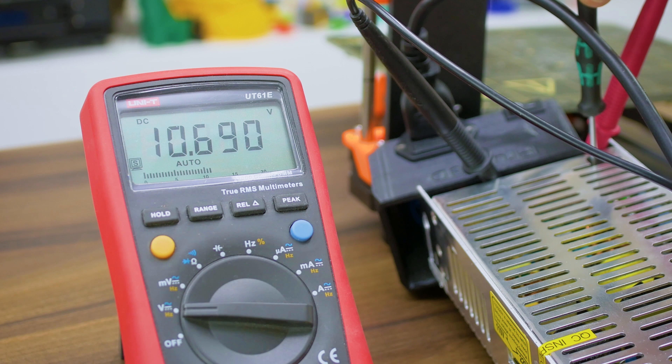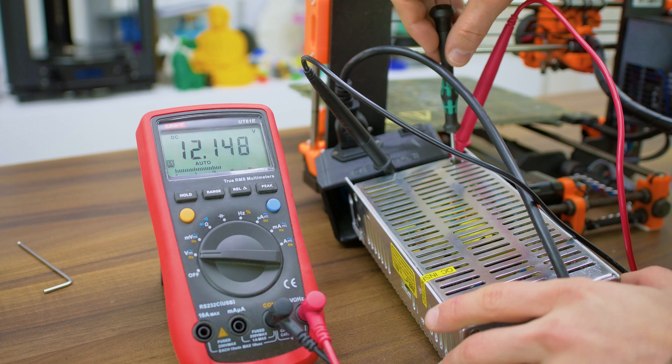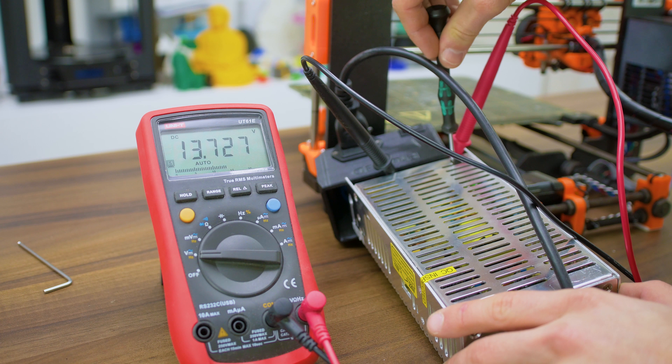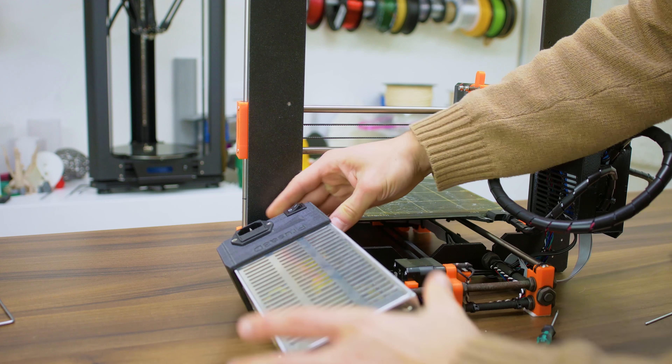That hole lets you access the potentiometer that adjusts the output voltage of the entire power supply. To adjust it, carefully reach in there with a flathead or Phillips screwdriver, making sure not to touch any of the components around it, and by turning it clockwise you can increase the output voltage. This one goes to around 13.7 volts, but others go over 14 or a bit lower. If you don't want the full effect because your power supply is at its limit already or you have electronics that may not handle the extra current, simply don't turn it up that far or back off a bit once you reach the maximum. For my Prusa printers, the maximum position works pretty well though.